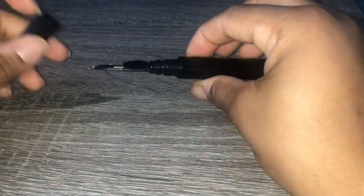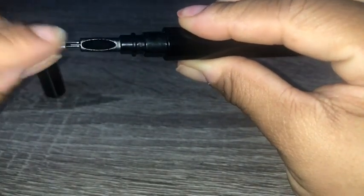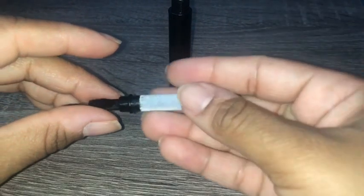I mainly use it for cleaning my AirPods, but it could be used for laptops, phones, and cameras. This cleaning pen has a three-in-one design — I really love two-in-one products, so I definitely love a three-in-one.